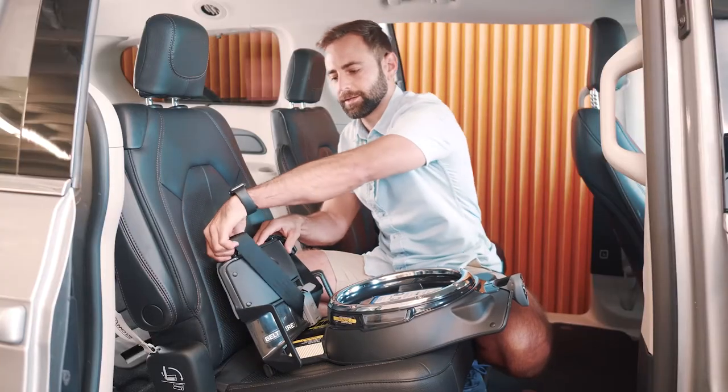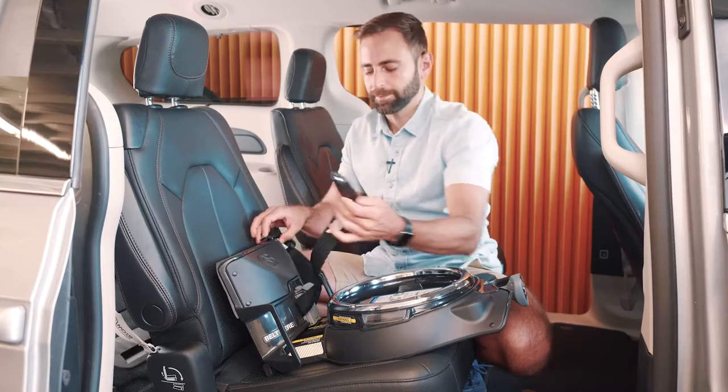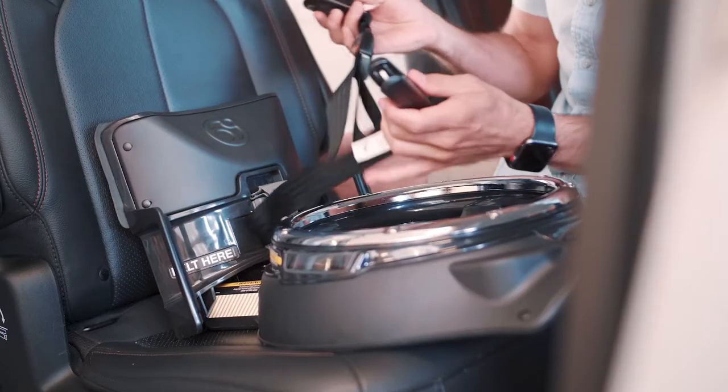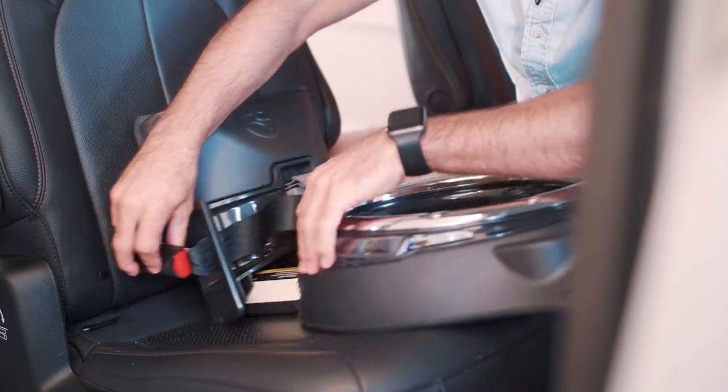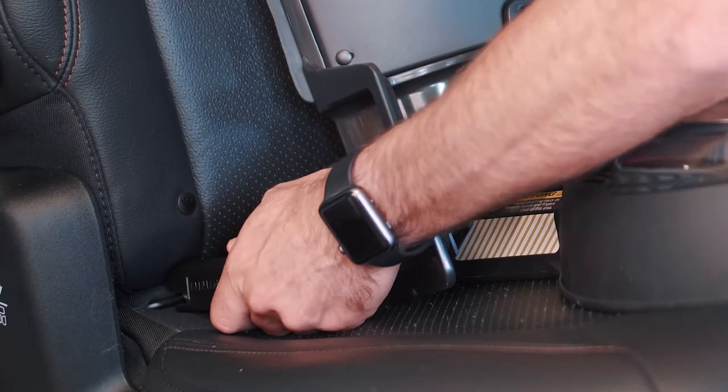On your seat base, the connectors are located in the base upright — go ahead and pull those out. You're going to take your connectors and pass them through the belt guides and connect them to your lower anchors.